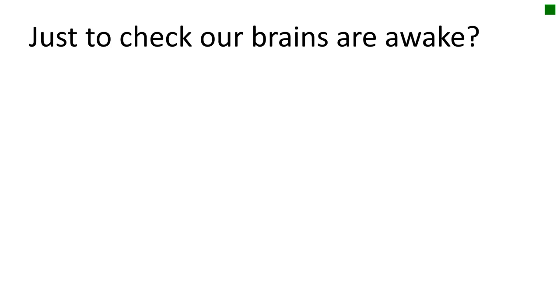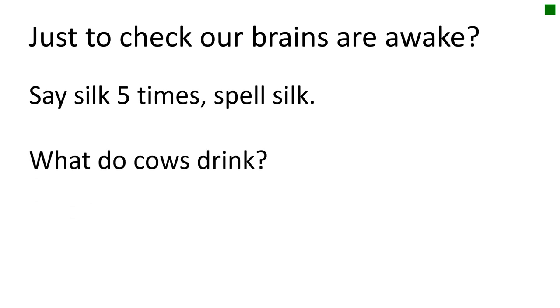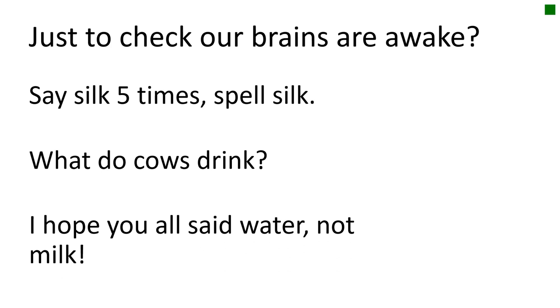Now for our final challenge of this morning: say 'silk' five times. Now spell 'silk'. What do cows drink? I hope you all said water and none of you said milk! I hope you enjoyed the challenges this morning that I set you to try and test your brain and to get different parts of your brain working.